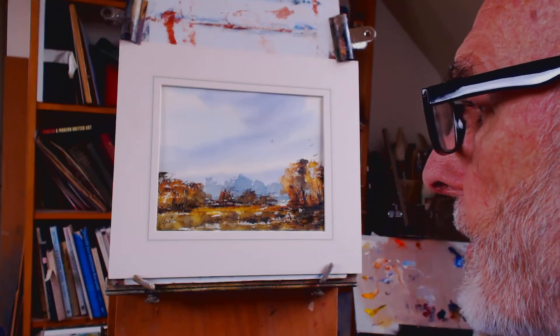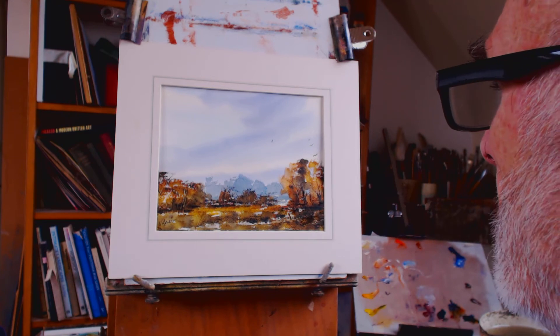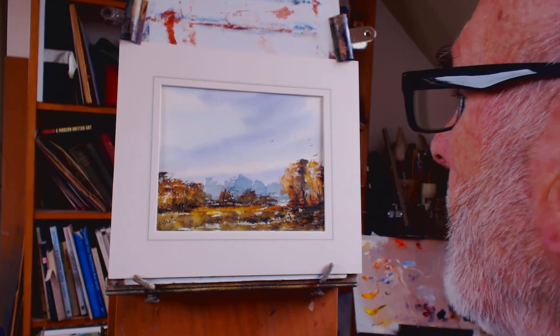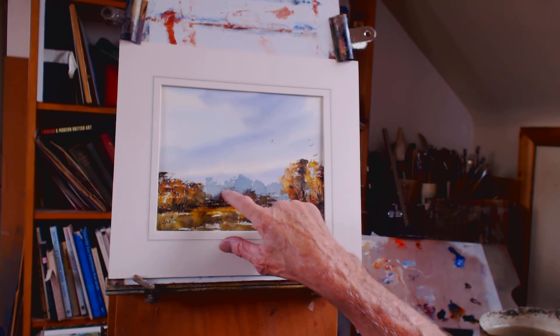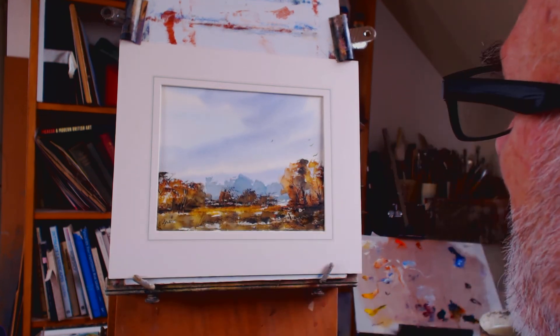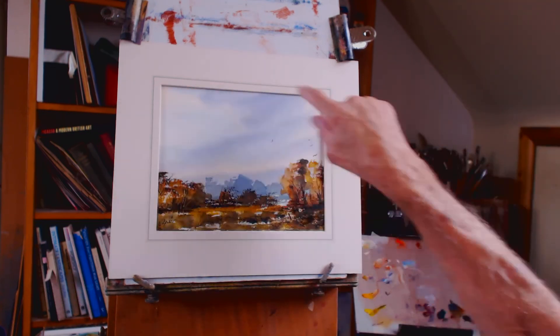Hi folks, this is a walk on the wild side. It's an autumn scene of local heathland — could be anywhere. I've made strong colors but I've used a sort of muted blue in the background for these distant trees, and I put a bit of detail in. The painting is a bit bigger than the aperture here but I haven't got a mount cut for that.